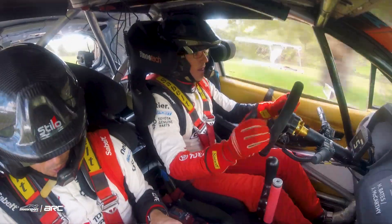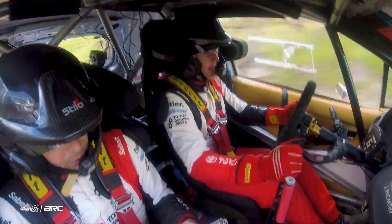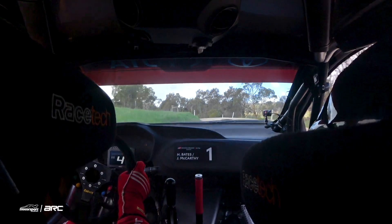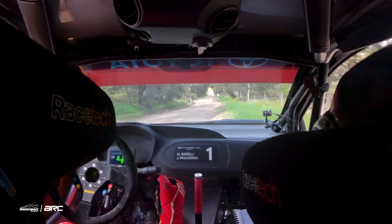And slight left to dip 60. 5 left plus on crest, tightens 4 plus, and slight right on 20. Slight right 60.